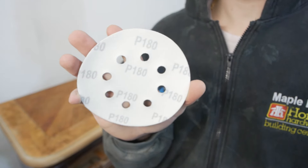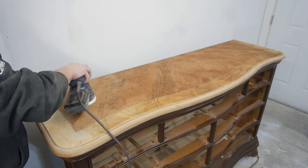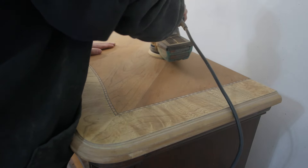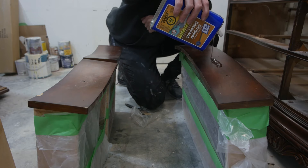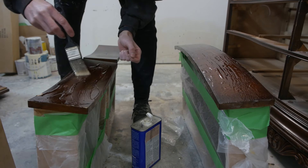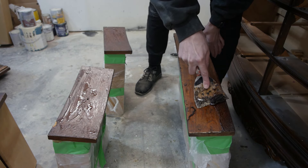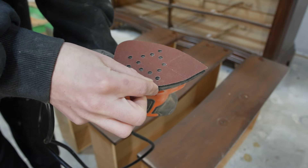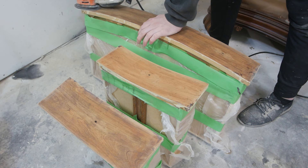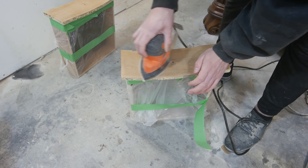After waiting for the mineral spirits to completely dry, I grabbed my 180 grit sanding paper and my random orbital sander and just sanded the surface smooth. Let's not forget we are doing the top drawers as well — we're going to strip them because we're staining, then scrape and follow the same steps. I'm using 150 grit on the drawers; I lightly sand the ones being painted and fully sand the ones being stained.